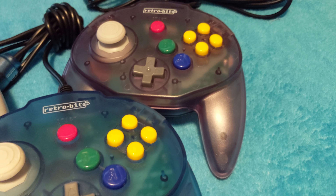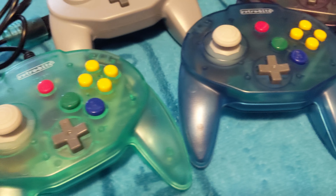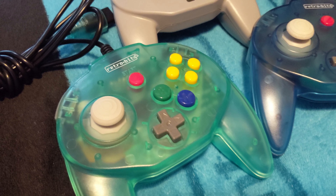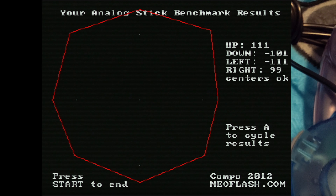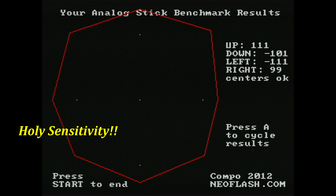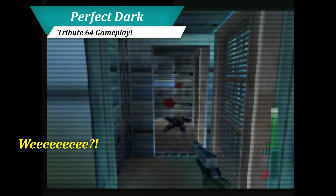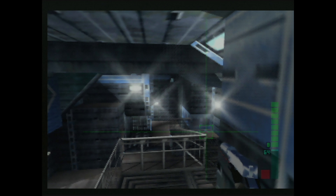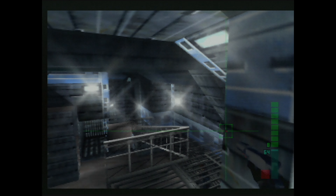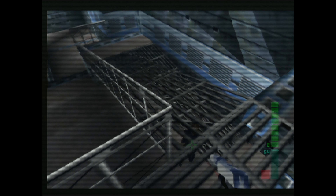When the RetroBit Tribute 64 launched in 2019, it quickly became my go-to for wired N64 gaming. But it suffers from similar issues as the Brawler, with oversensitive sticks and wildly inconsistent ranges. Thanks to the larger thumb cap, dealing with these issues is far easier than the Brawler. While it has gotten the job done for me for nearly two years, the Tribute 64 is far from a perfect N64 experience.